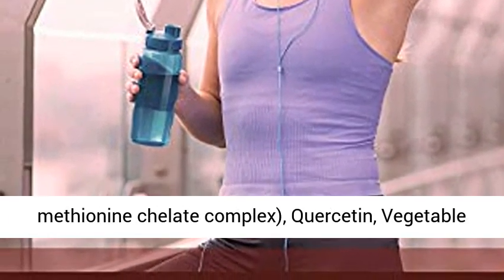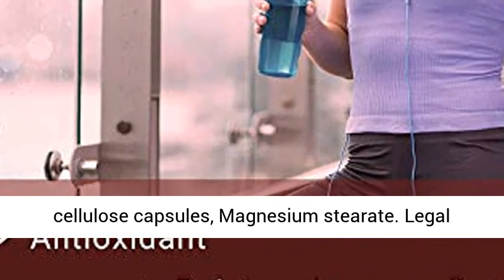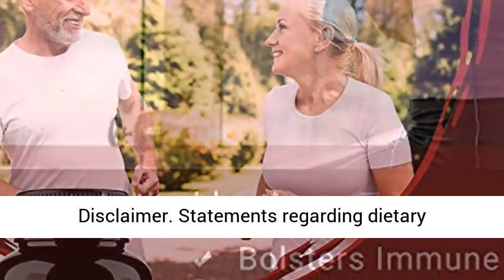Ingredients: zinc as zinc monomethionine chelate complex, quercetin, vegetable cellulose capsules, magnesium stearic.